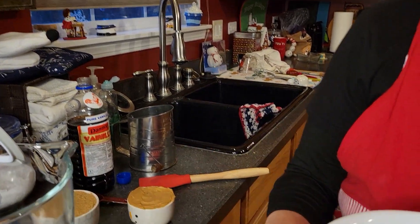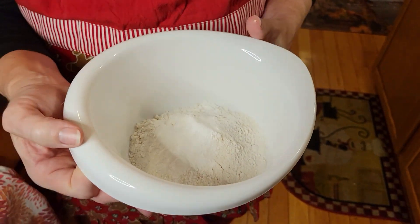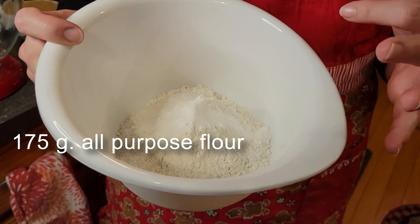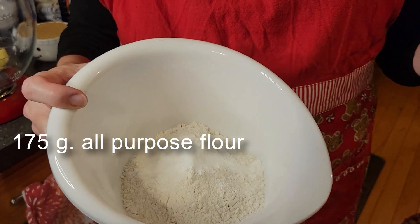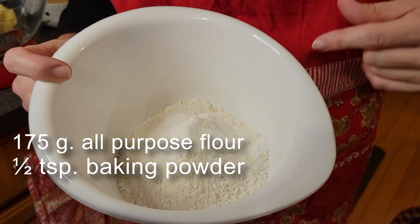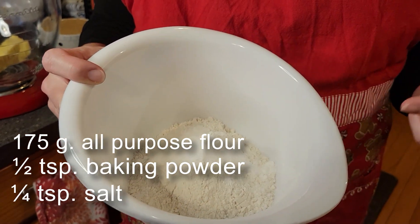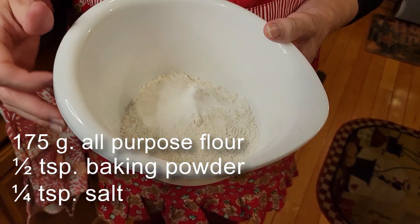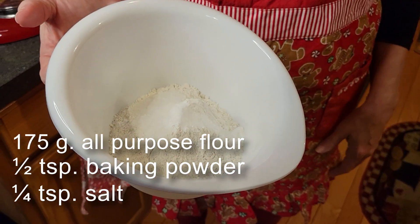In a bowl, you're going to want to have your dry ingredients ready. We've got 175 grams of all-purpose flour, as well as a half teaspoon of baking powder and a quarter teaspoon of salt. You don't have to stir it to combine because we're going to be sifting it into our mixture that we're about to make here in a second.